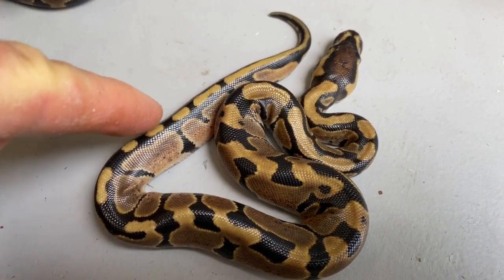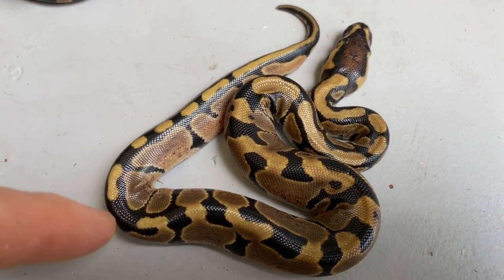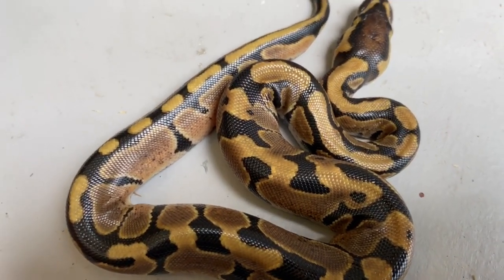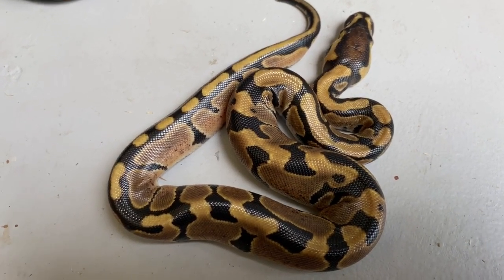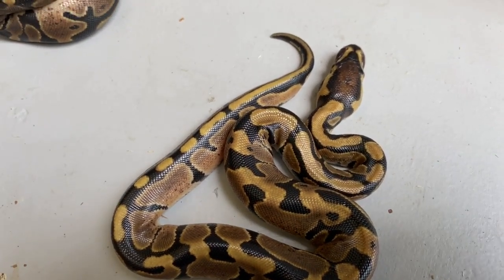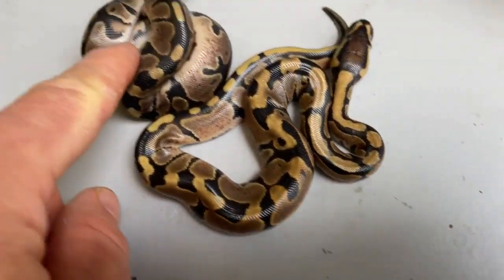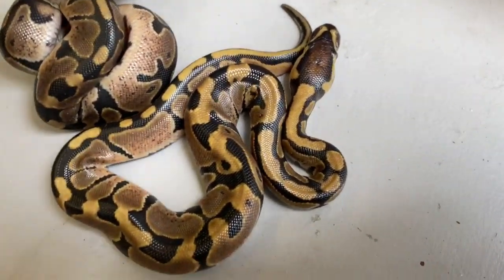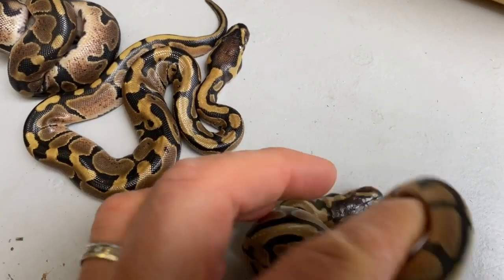There's an interesting little bit of striping on the back here. I don't know if this is some of the tri-stripe in the het form peeking through a little bit — not sure, because regular ball pythons have that too, so we can't really say. I would say this is a regular, probably an enchi.